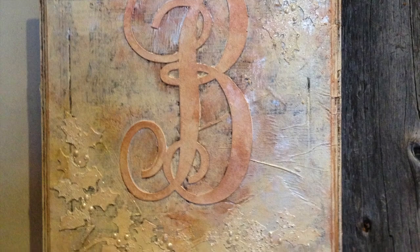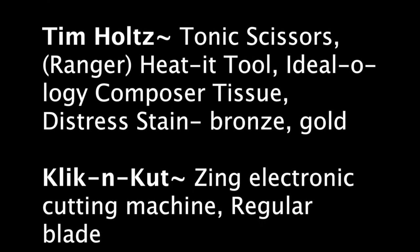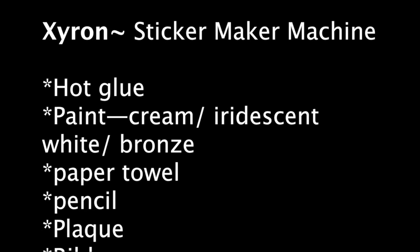And guess what? This is our completed project! I so love the foam embossing technique on my over-the-top Zing cutting machine, and you will too! And remember, be blessed beyond measure!